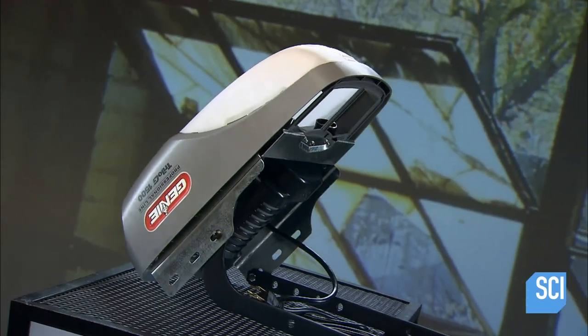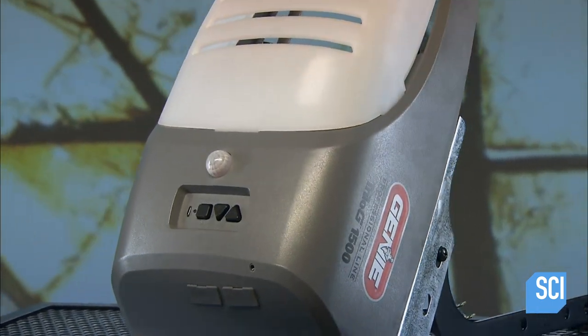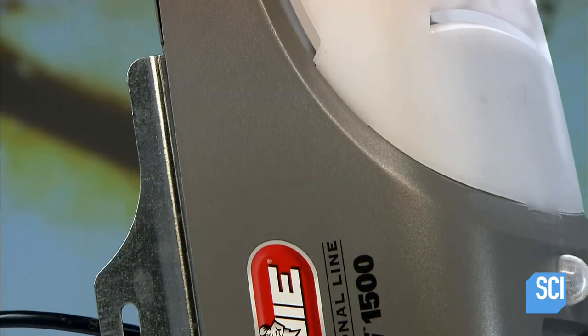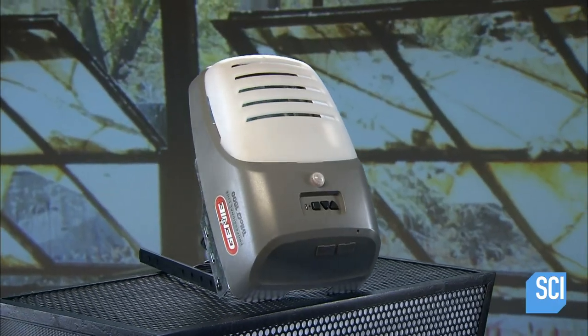Decades ago, people had to get out of the car when arriving home in order to open the garage door. Today, it's routine to open and close your garage door at the push of a button, either on a wall-mounted pad or on a remote control.